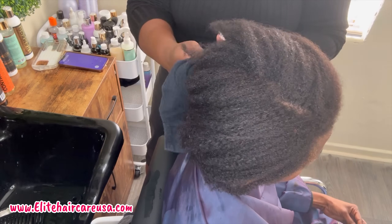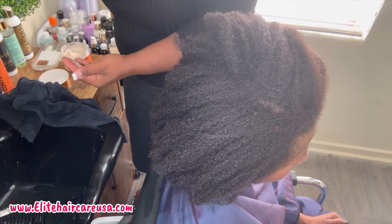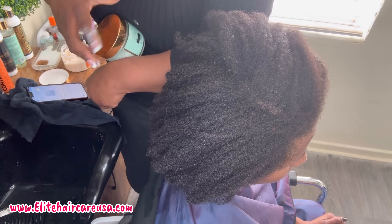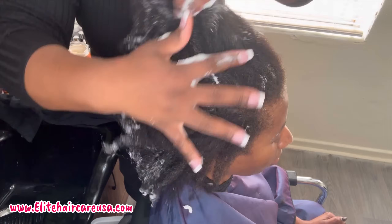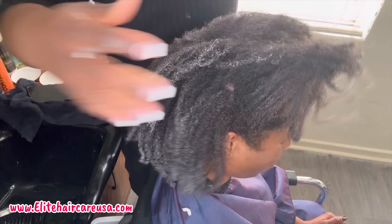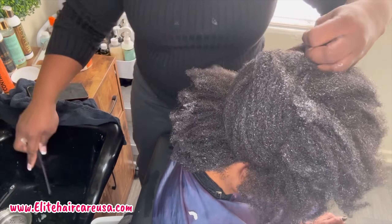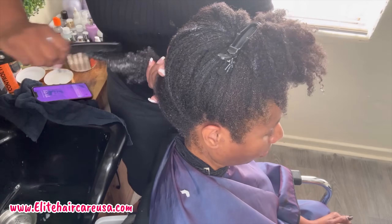Before I do her deep conditioning mask, I made sure I went through and dried her with a towel, and then I'm going to cocktail our Mended Deep Conditioning Mask and also our Ultra Hydrate Low Porosity Mask — killing two birds with one stone. Now I'm going to go through and thoroughly detangle her.